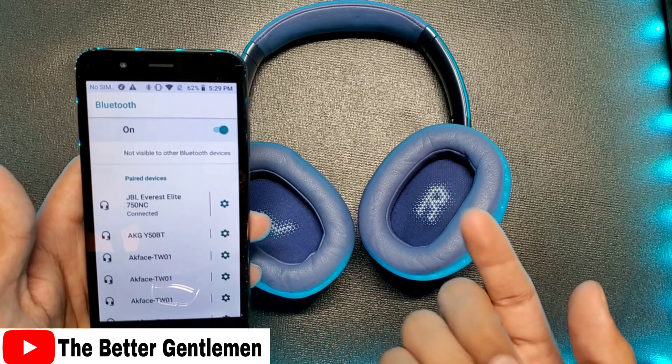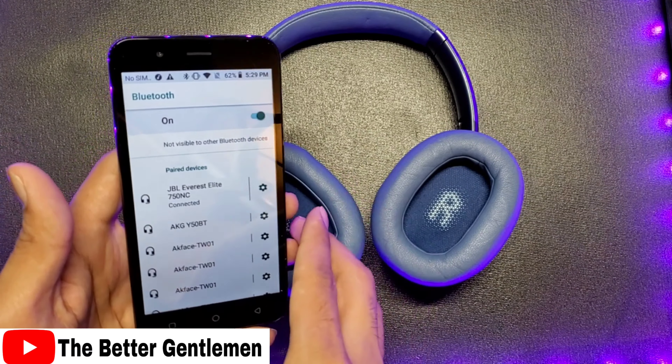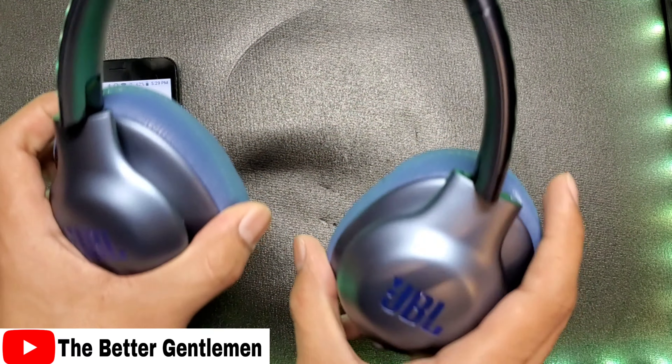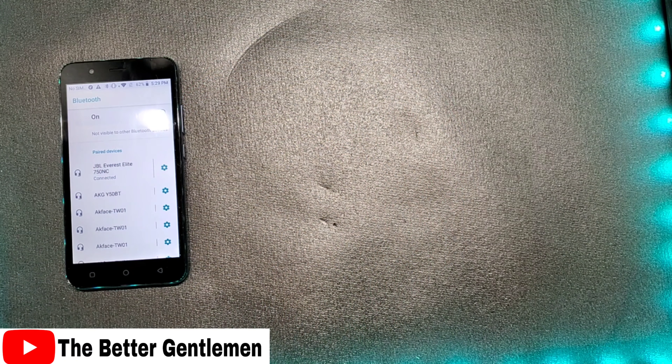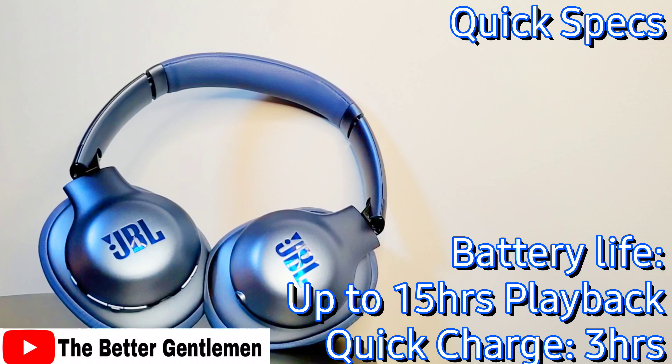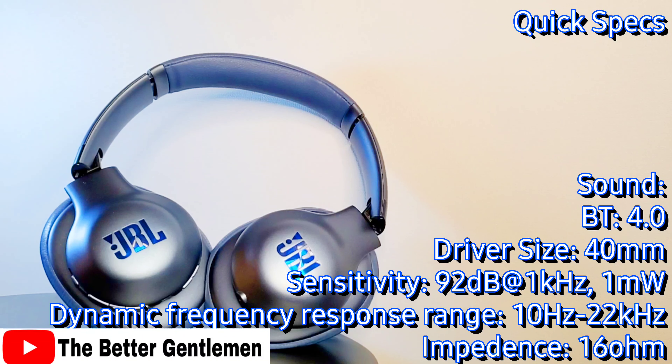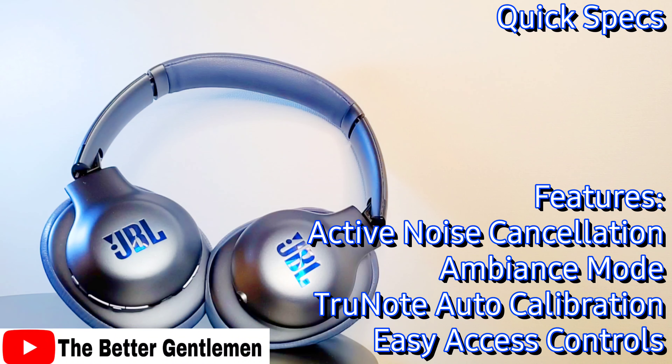Let's go ahead and get this paired up. To turn it on we're just going to flip the switch. We can see that it pops up as the JBL Everest Elite 750 NC. These don't have their own interface with the Google Assistant that the 710s did, so you've got to go ahead and pair it manually to the Bluetooth. Now that we're all paired up, let's go ahead and do a sound test.